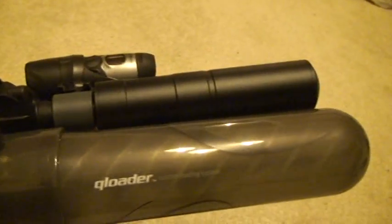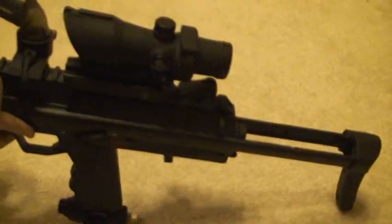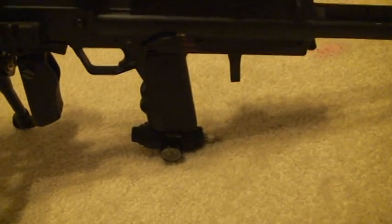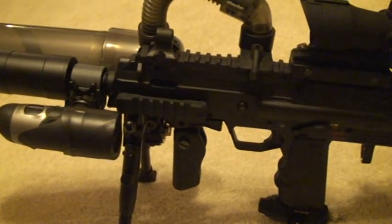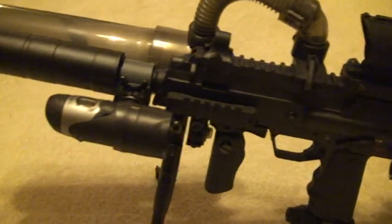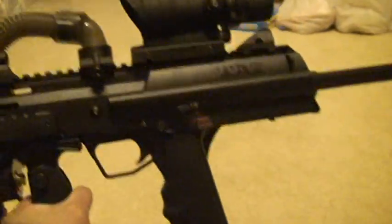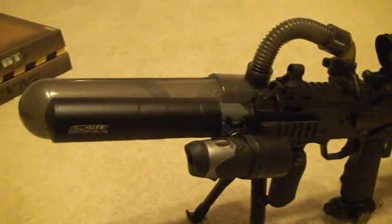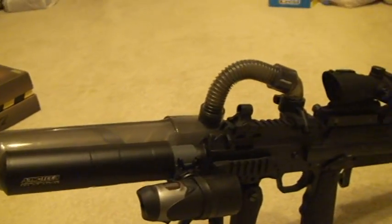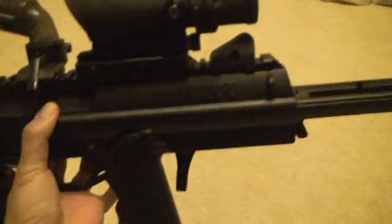I'll post some videos when I get them on Saturday. I haven't fired this yet, but looking at the reviews and videos on YouTube it's a good marker. I'm really excited, and with the mods I made, it makes it a lot meaner unlike any TM7 you'll see out there.